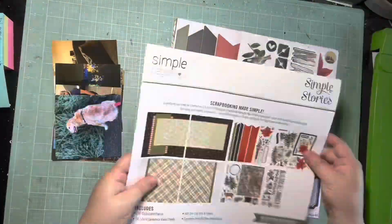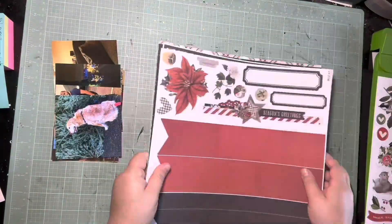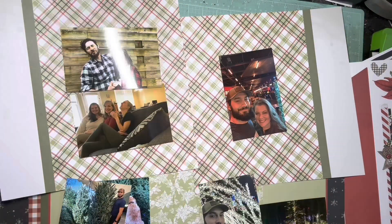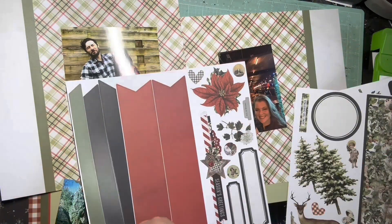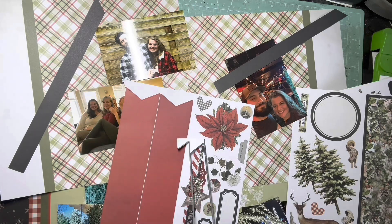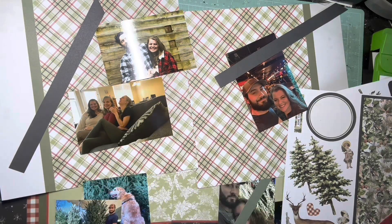Hey guys, it's Kelsey. I'm back with another scrapbooking process video. This first part is going to go super fast because it's just me organizing which pieces go to which page, so it will slow down after I get through this first part. I don't want you to have to sit through this real-time or even half sped up because it was just a lot.